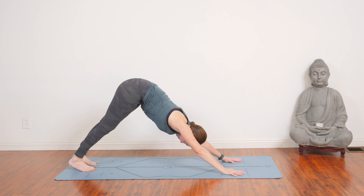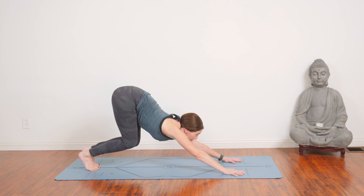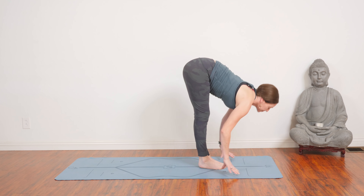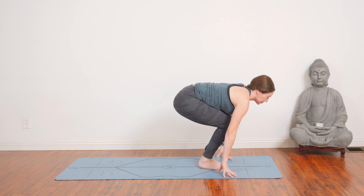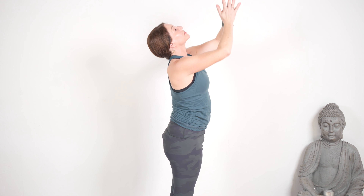Breathe. Hit the pause button. Take a child's pose whenever you need. This one has some intense parts in it, but you're doing good. Come up onto the balls of the feet. Exhale everything out. Step or hop forward. Lengthen on your inhale. And fold, exhale. Again, bending the knees, come back to chair pose. And then standing, Samastitihi.